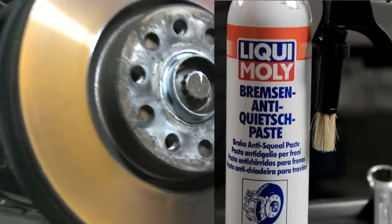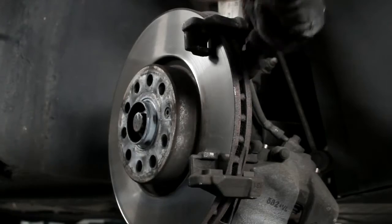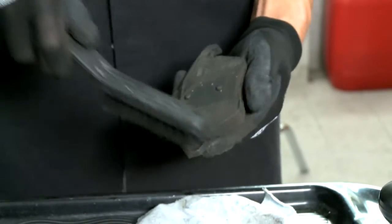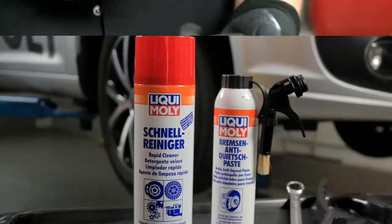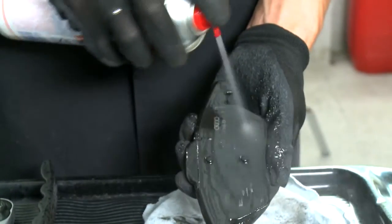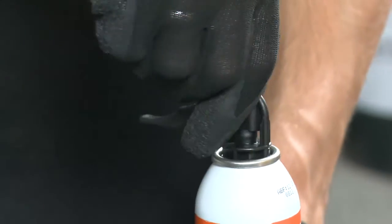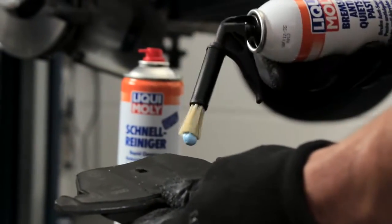Brake anti-squeal paste is very simple to use. First, clean all the sliding surfaces, shafts and contact surfaces on brake calipers with a steel brush. Then, thoroughly clean the brake parts with Liqui Moly Rapid Cleaner to leave them free of grease. And after it has evaporated, brush all parts on all sliding surfaces, shafts and contact surfaces with Liqui Moly brake anti-squeal paste.